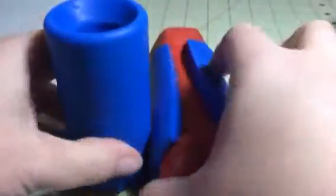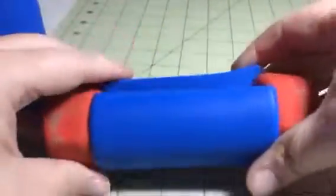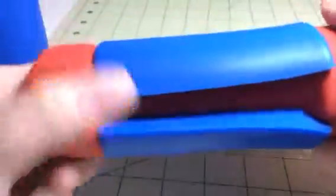You get a set of two and they just come in a plastic bag. I'm using this on a little barbell or dumbbell here, but you're obviously going to want to use these on a bigger setting. For this video I just wanted to show you how they fit on weights.